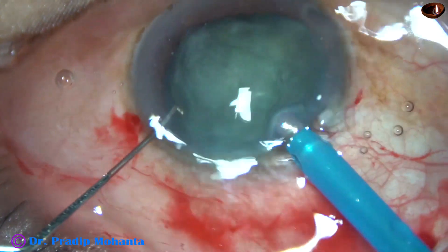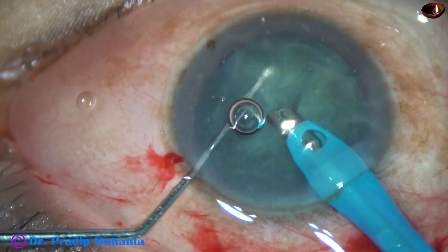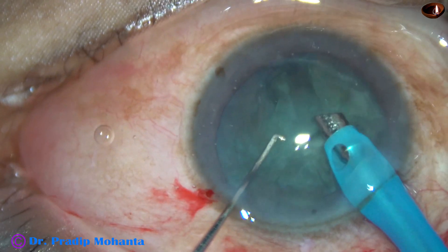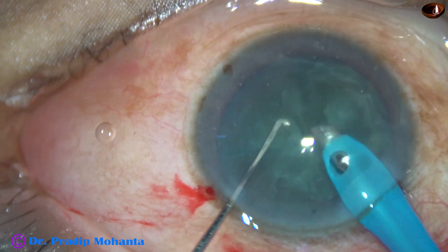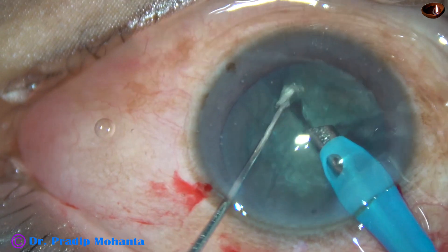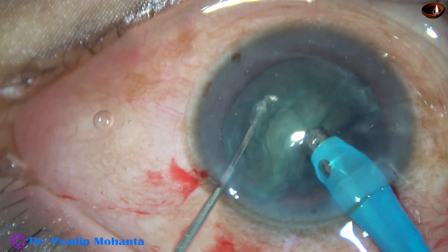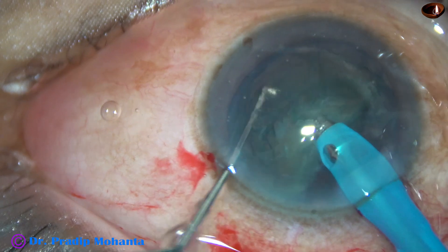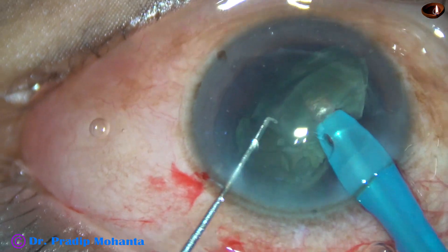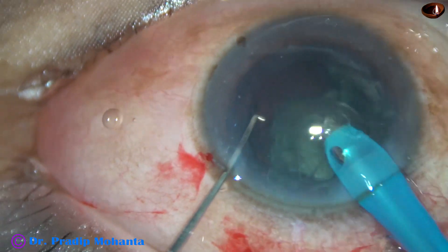In the left hand is a chopper designed by me — it is just a bit stouter than a Sinski hook. Now this piece is emulsified, and then the other small piece. Then we come to the hemi-nucleus, and it is divided into two pieces. This piece is emulsified, and then the last piece.